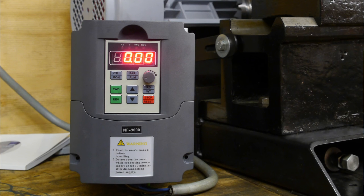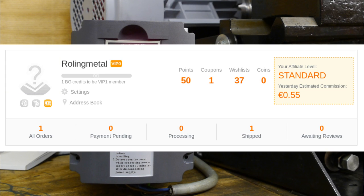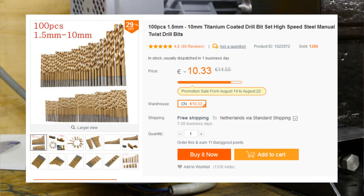In other news, I actually made some money through the Banggood affiliates program. According to this screenshot, I earned 50 eurocent — that's pretty cool because I wasn't expecting anything. So it looks like I'm on the way to getting myself some new drill bits. Thanks to whoever bought whatever on Banggood.com.